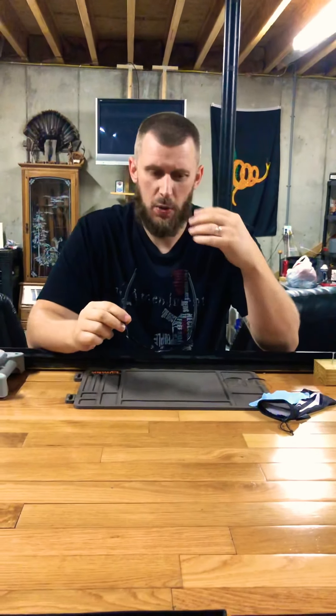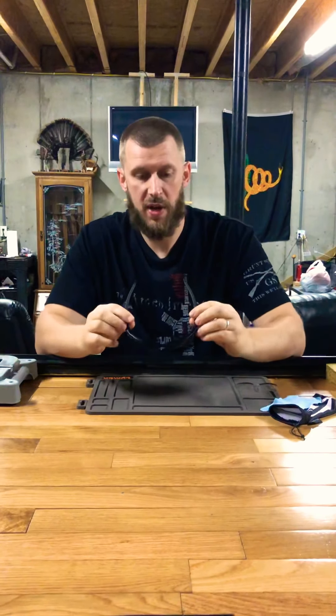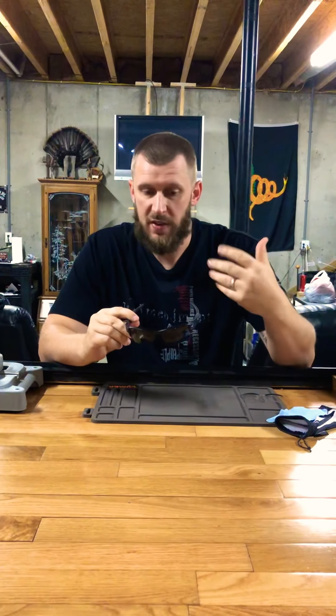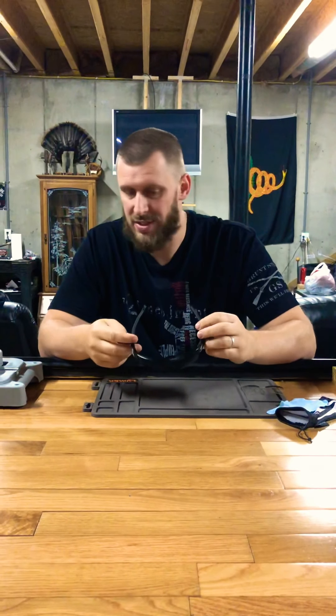The nose piece is pretty comfortable — it's rubber as well, doesn't dig into your nose. And these rubber pieces here don't dig into the top or back of my ears either, like some sunglasses do. So they're really comfortable and clear, and obviously they're giving me the protection I need for my eyes while I'm shooting.